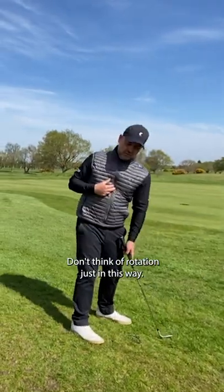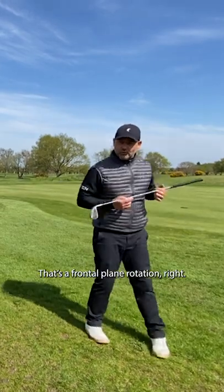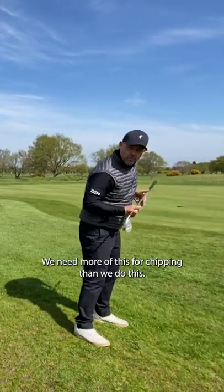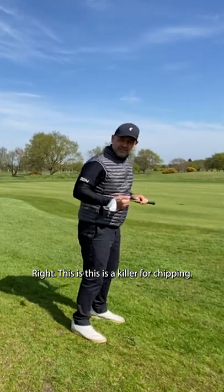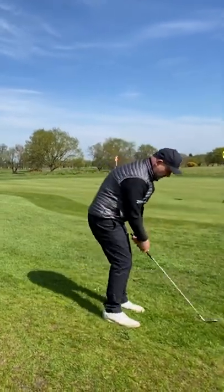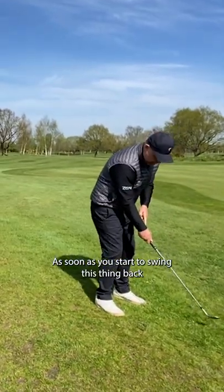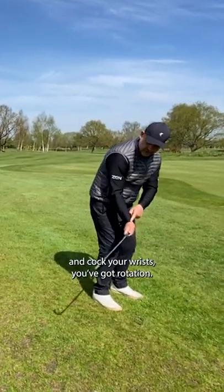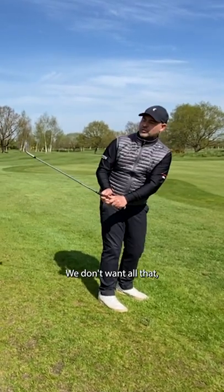You're rotating in all different directions. Don't think of rotation just this way — that's a frontal plane rotation. We need more of this for chipping than we do this. This is a killer for chipping. What's this going to do? It's just gonna do this. As soon as you start to swing back and cock your wrist, you've got rotation. The last thing you want is rotation here.